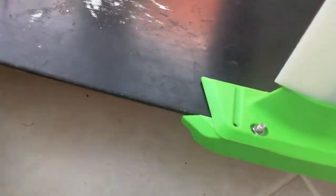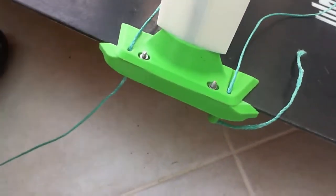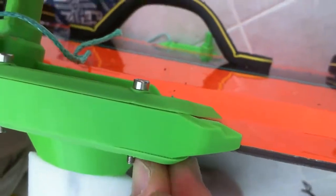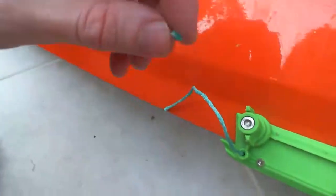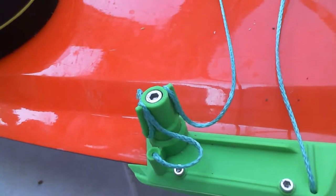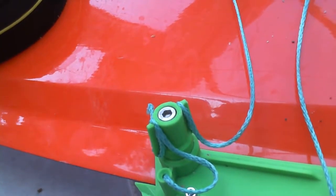Next, on both sides, take the kite rope through and thread it through the hole. Put it through the other side and pull it all the way through. You'll then have two bits of kite rope going across, and on each side hook it into the arms of the tightener. Here I've double-wrapped around the arms of the tightener to limit any potential slipping.